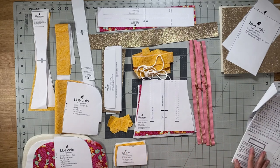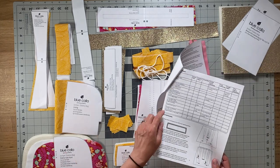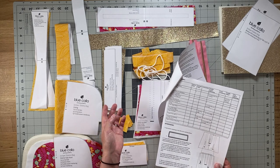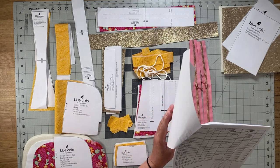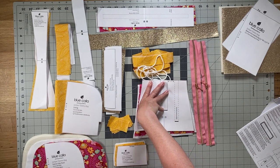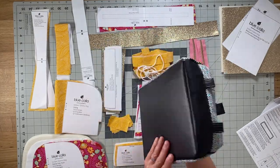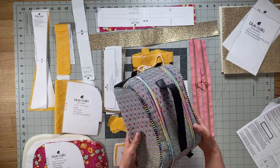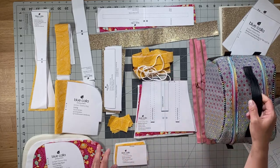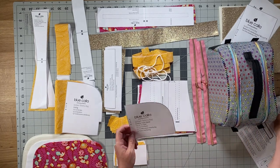Now we're going to go through the pattern pieces. If a piece is cut to measurements, you'll know because there'll be a measurement. Sometimes there is a pattern piece and I still include the measurements — that's also a great way to double-check your printing accuracy. The first thing is the exterior side panel, and I'm going to show you where it is on an actual Juniper bag I made while redesigning this update. As I go through the pattern pieces, I'll show you where each one is located on the bag so it's clearer when picking out your fabric.